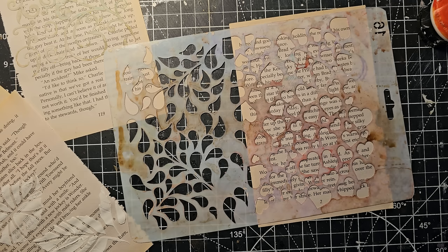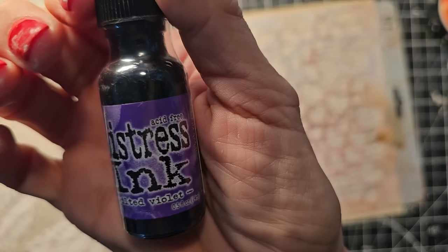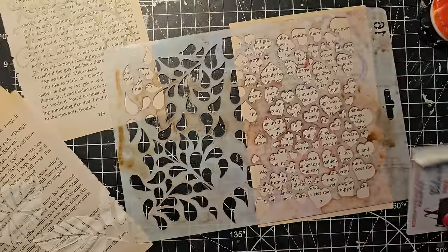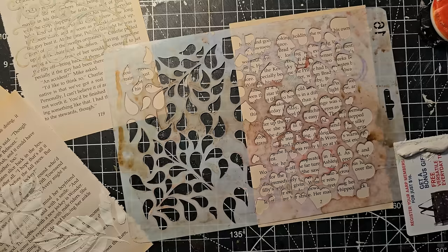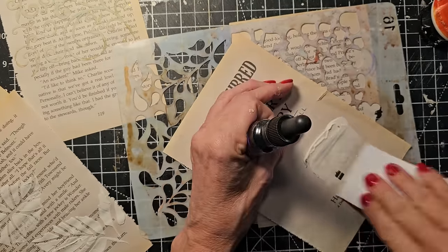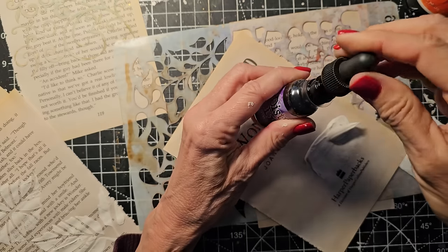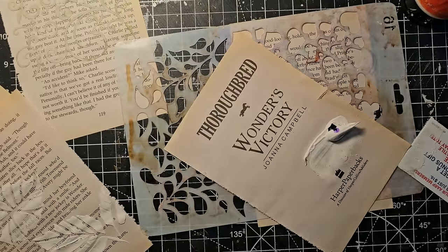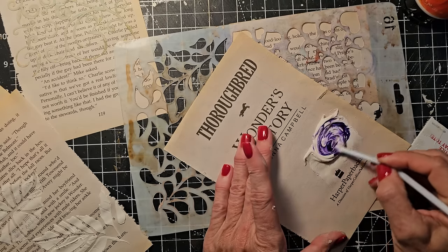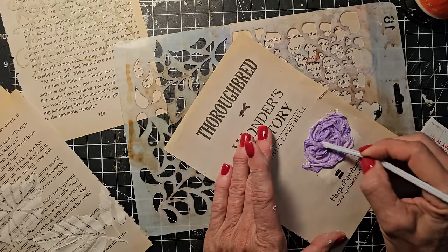Oh, you're purple — and you're open. This can be really messy but it could be kind of cool. This is a distress ink pad re-inker — wilted violet. Probably should have used pink, but we're going to use what we have. No idea what's going to happen, but let's put the modeling paste down here a little more and try to make purple modeling paste. I'll do one drop. I'm getting something to mix it with — here's a straw. Oh, it's pretty intense. You don't need much, apparently. Oh, that's very pretty.